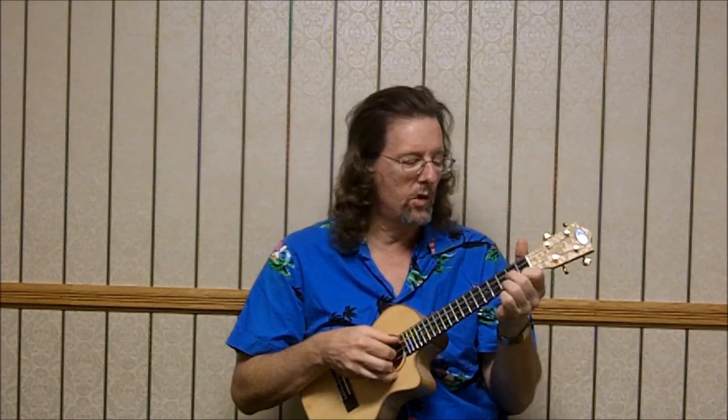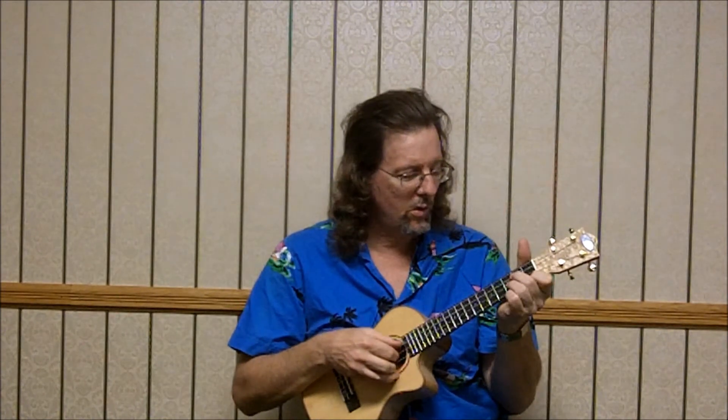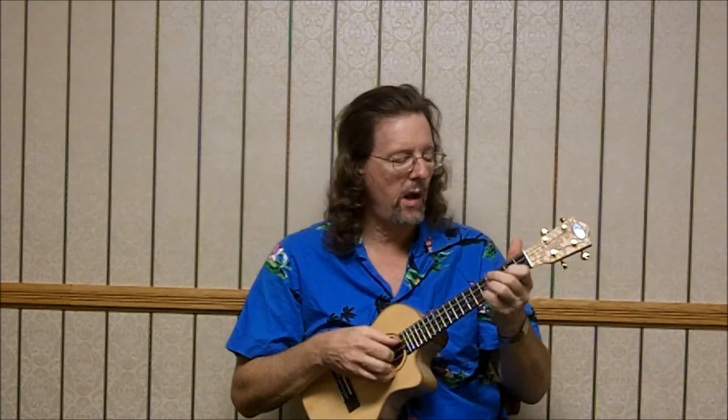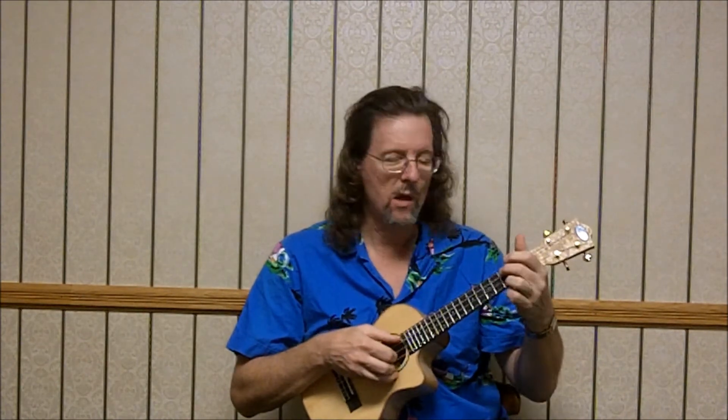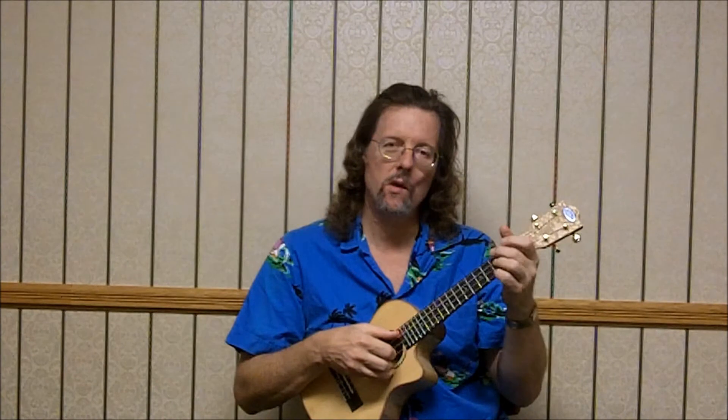So let's make a regular G minor this way. That would be 0, 2, 3, 1, melody all on the top — first, third, fifth frets. Then the C7 again: 3, 0, 0, 3. And then back to 2, 0, 1, 3 — F.